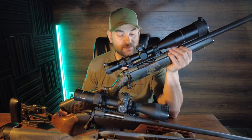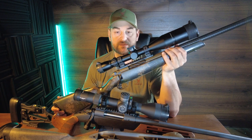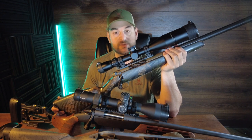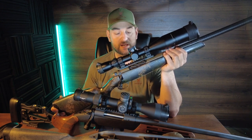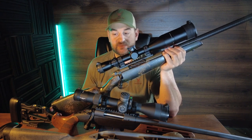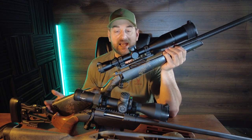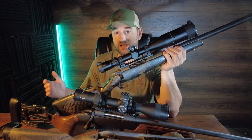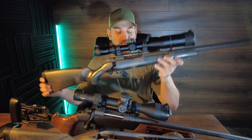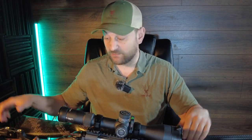Now that we're back from the range, let's talk about the Weatherby. It had some issues with factory ammunition initially, with brass getting stuck in the chamber — possibly a burr or headspacing issue — but that's since been resolved. Weatherby's customer service is excellent, and I was able to harvest a caribou in Alaska with this rifle successfully. This rifle is much lighter, about a pound lighter, so it's inherently a little harder to shoot accurately. Using a small sampling of factory ammunition, I got about one MOA out of the Weatherby, but found it more difficult to shoot accurately.